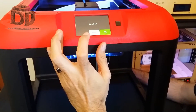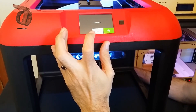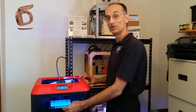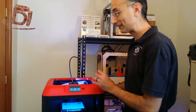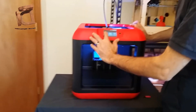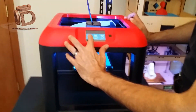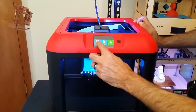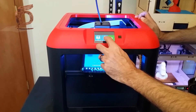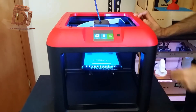We should be done with the leveling. Now that we've leveled our build plate, let's do our first sample print job. From the menu, go to Build, and you have internal memory and also your USB — it says no disk right now.